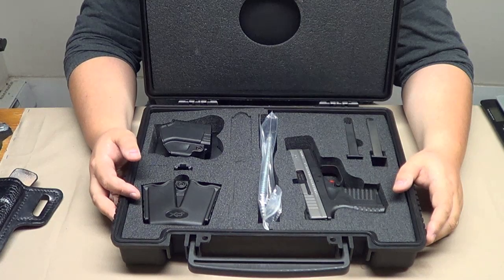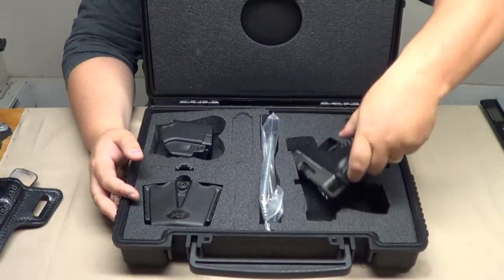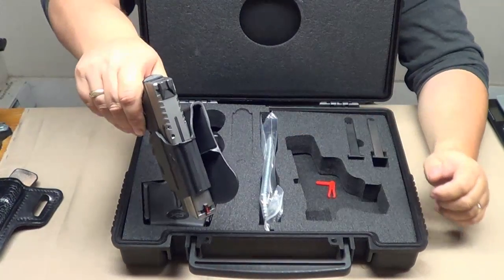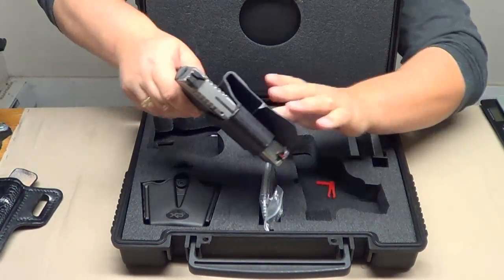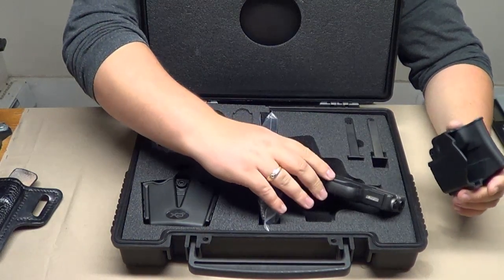Also, it does not protect the front fiber optic sight. The sight actually kind of sits down — we'll show you that. The pistol slides in, and as you guys can see, the fiber optic sight actually sits lower, so there's no protection there. You want to make sure you're careful with that, but it actually comes out really nice and I am very impressed with the quality of it.